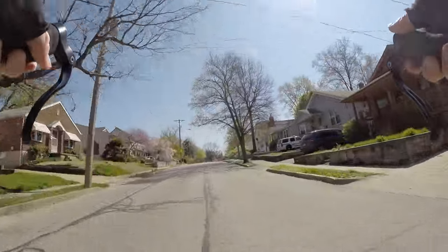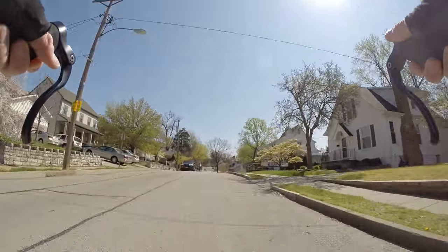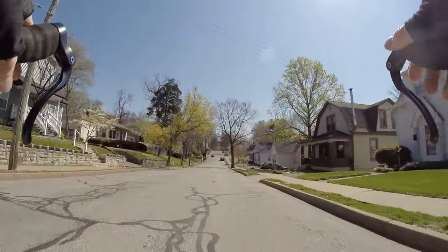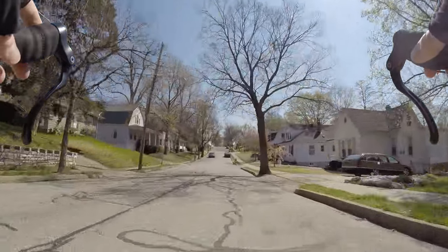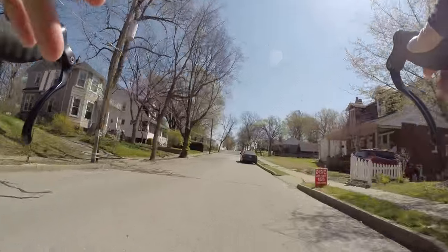Hey there, Bike Logger here on my way to work — commute to work, bike to work. Today let's talk about getting your pants stuck in your bicycle chain.